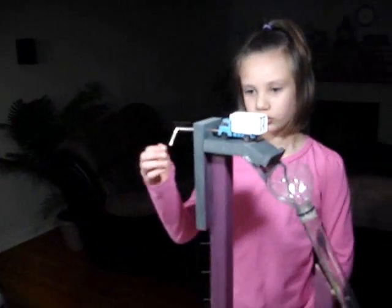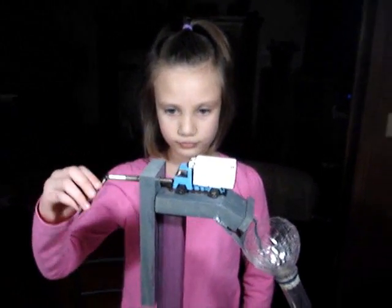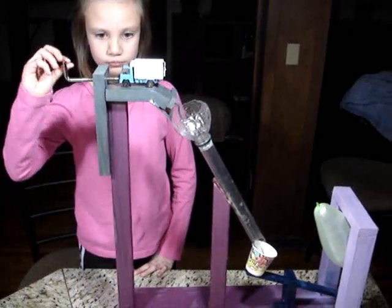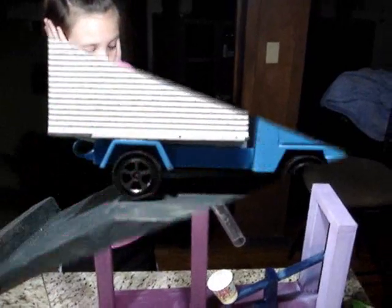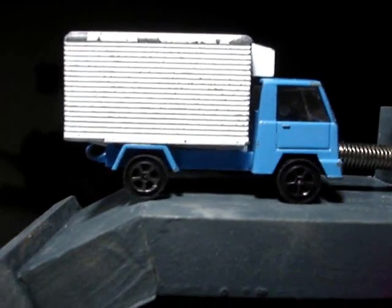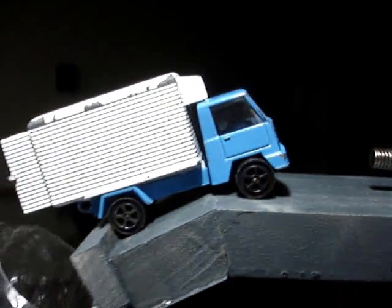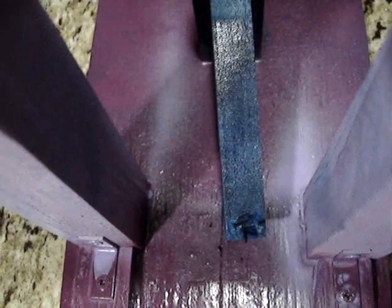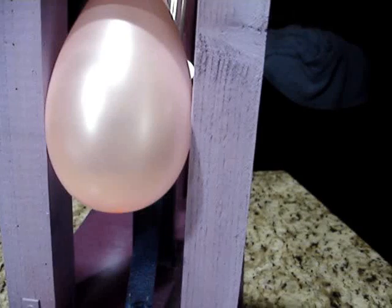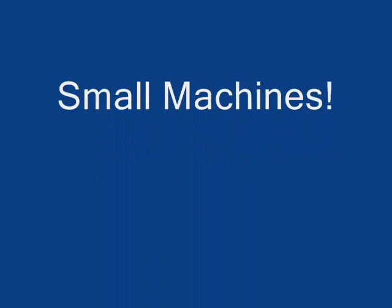Now I'm going to show you how it works. Thank you.